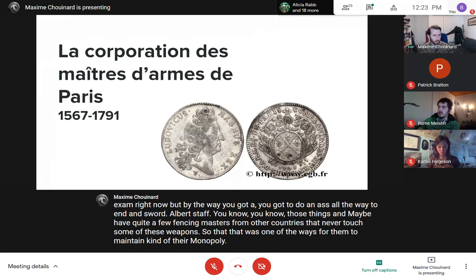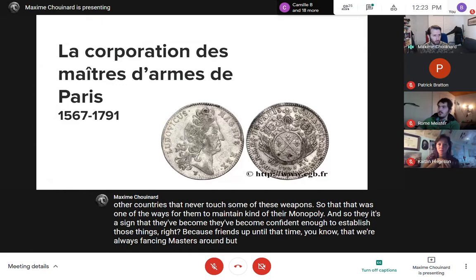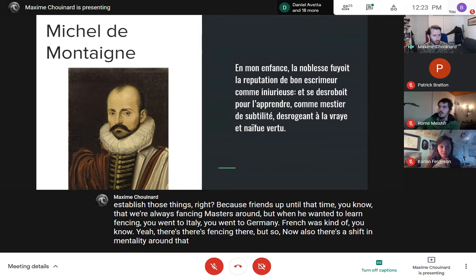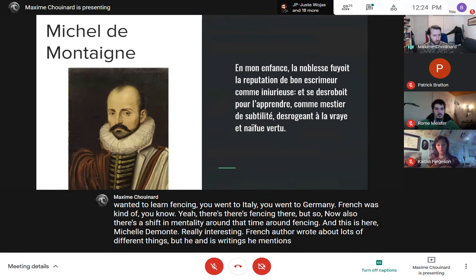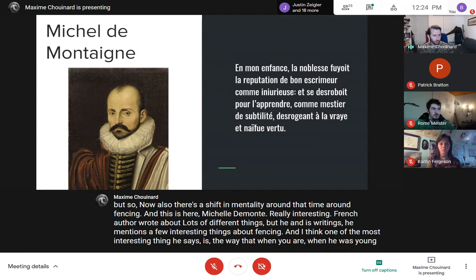There's also a shift in mentality around that time regarding fencing. Michel de Montaigne is a really interesting French author who wrote about many things, including fencing. He mentions that when he was young, in his father's days, the French nobility avoided the reputation of being a good fencer. They saw this as an insult. When they wanted to learn fencing, they did it in secret.